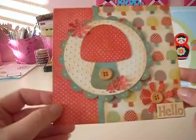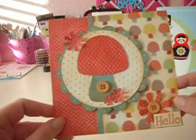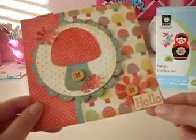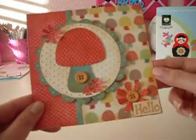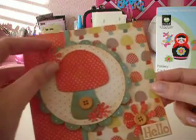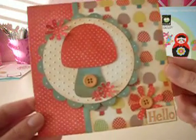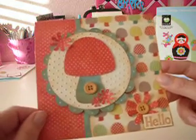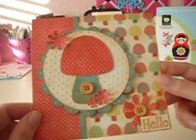So that's it. I inked everything up with my Tim Holtz T-Dye Distressing Ink and added some buttons and my little sentiment — Hello. It was a real quick card, and I'm kind of happy with the way it came out. It's a little bit different for me, and I think it turned out really cute. So thanks for looking, and have a blessed day.